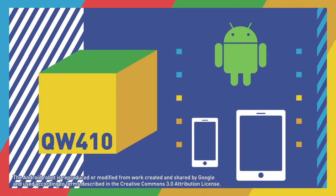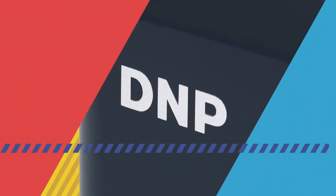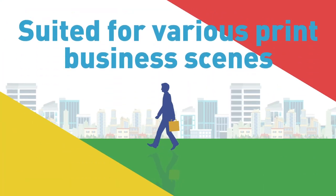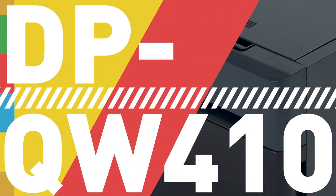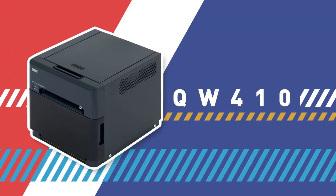Android SDK available. An active dye sublimation photo printer. QW410.